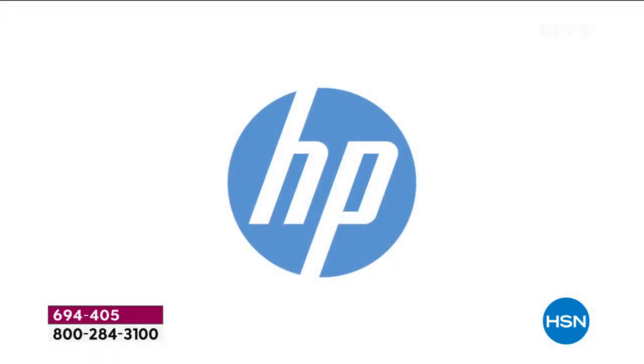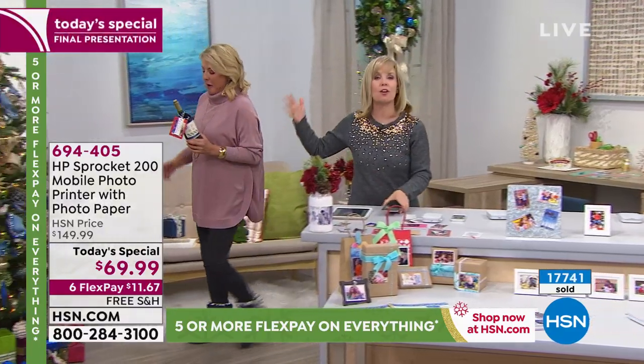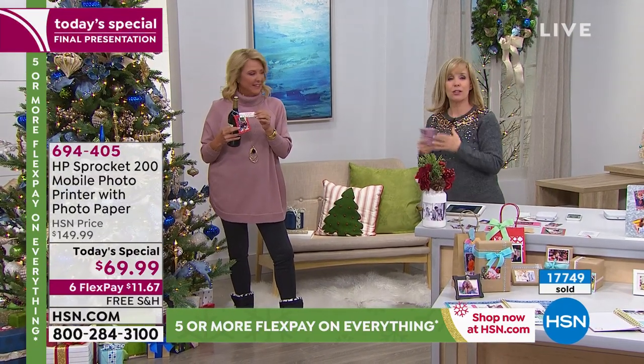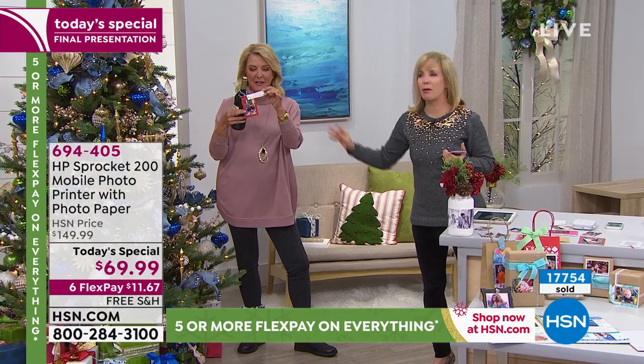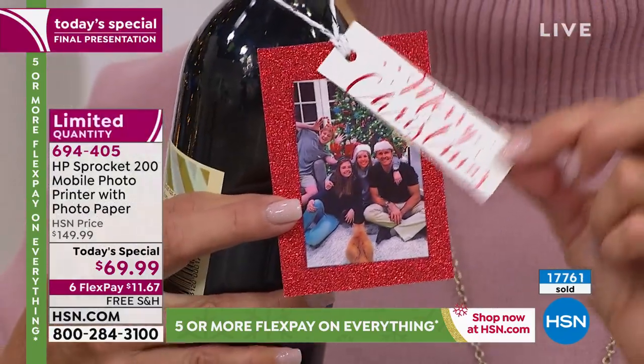Anybody can use it — it's really the life of the party. College girls flip for it and have them all over their dorm rooms. Moms love it. If you've got a new baby, grandmas, anyone with a smartphone or tablet can use it. In the app, here's how you take a picture and jazz it up — going into frames you can just scroll through tons of beautiful holiday borders with the touch of a button.